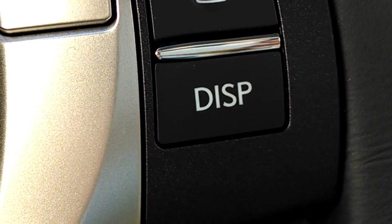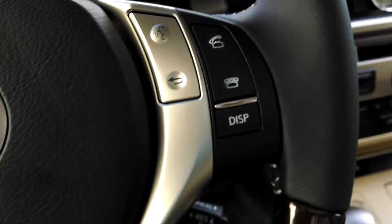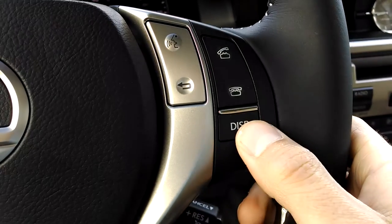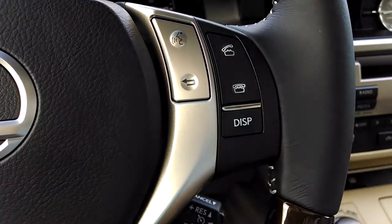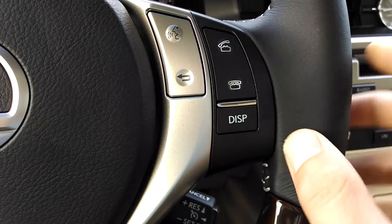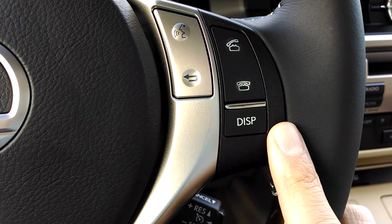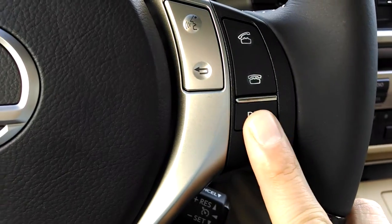Hey everybody, Brock Frady here helping you enjoy your ride. You can do lots of things with this display button, and I really like to teach people how to customize their vehicles so that it's yours. You can make it your very own and kind of put your fingerprint in your vehicle. One of those things is the display button.